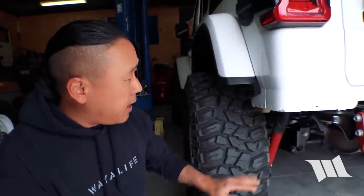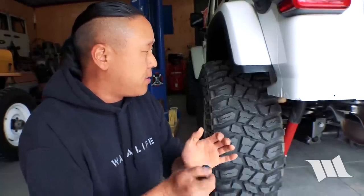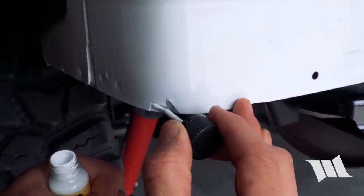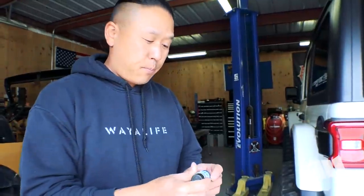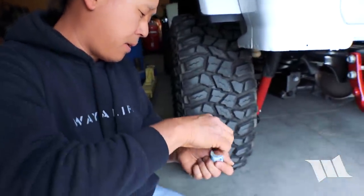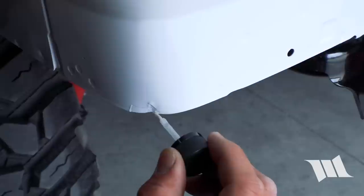We applied a couple of coats of primer to the damage on our quarter panel, just to give it a little bit of tooth because it had broken all the way down to bare metal. Now we're going to apply some touch-up paint. Now that we've got primer down and a base coat, we're just going to top it off with a little bit of clear to make sure everything stays in place. It even looks a little bit more like the body color.